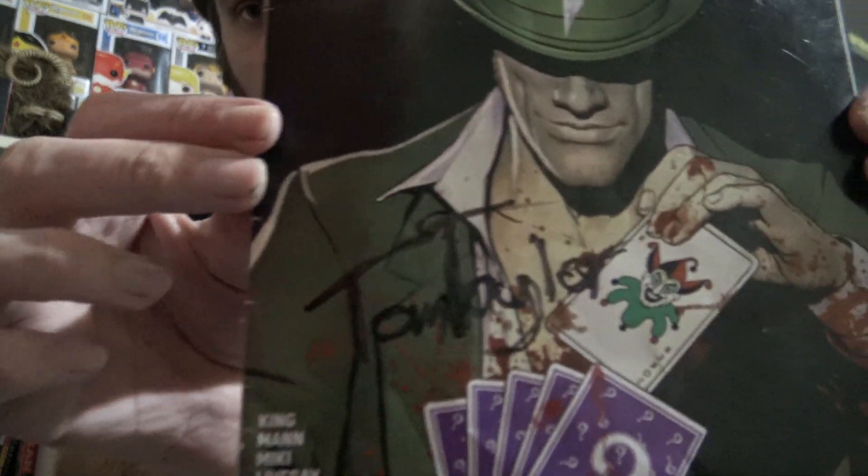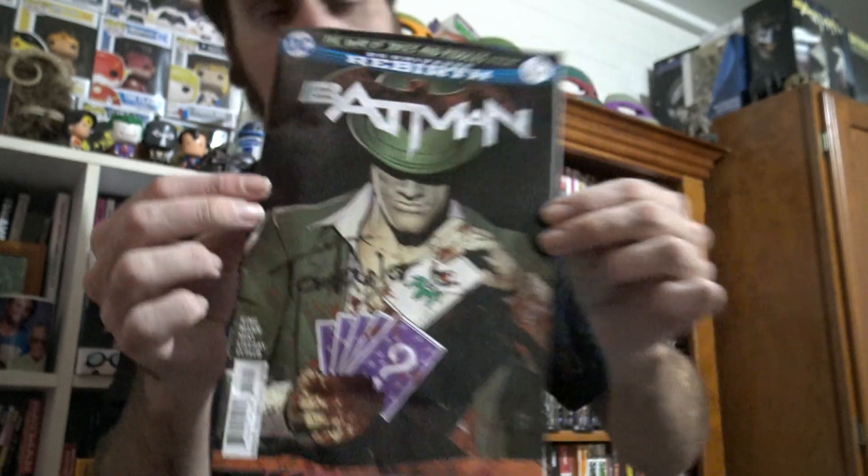So I have three comic books that I want to hang up on the wall over here. I'm going to show you three different ways on how to do that. First up, I might start with my signed Tom King Batman book.